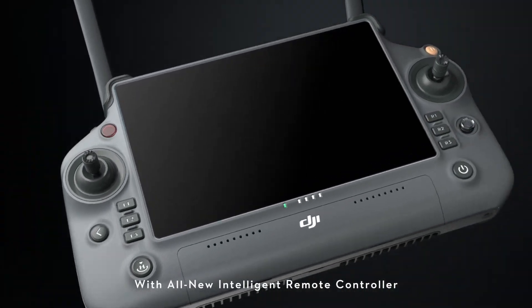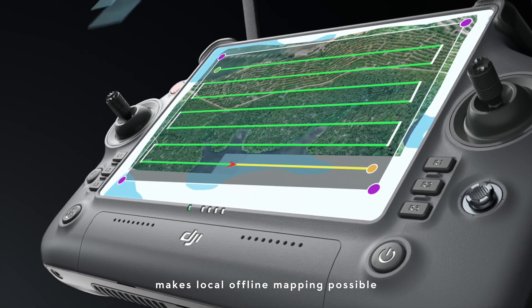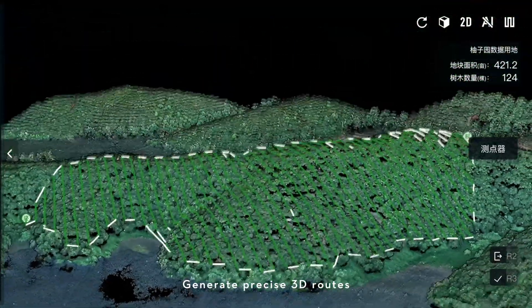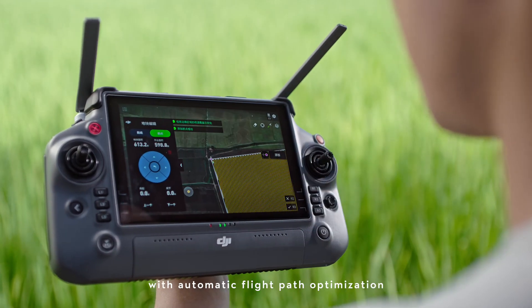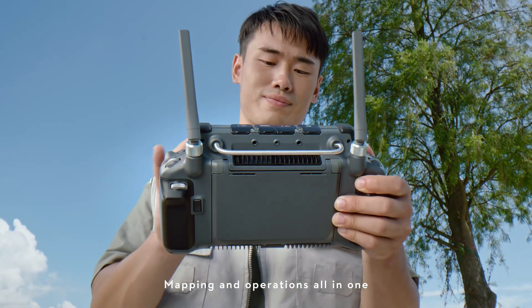With the all-new intelligent remote controller and DRTK2 mobile station, local offline mapping is now possible. Generate precise 3D routes for hilly orchard terrain. For farmland operations, hassle-free route planning with automatic flight path optimization — mapping and operations all in one.